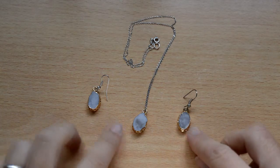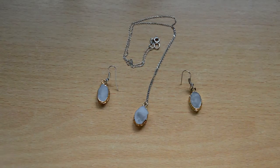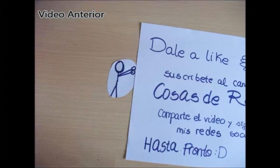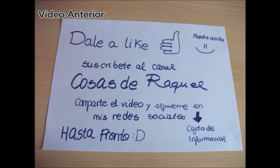Este es el resultado final. ¿Qué tal? ¿Qué os ha parecido? A mí me encanta cómo queda y la realidad es que el colgante lo uso todos los días, así que no puedo estar más contenta. Espero que os haya gustado y nos vemos muy pronto. ¡Gracias!